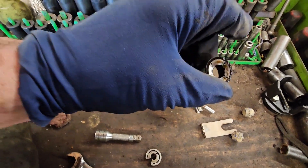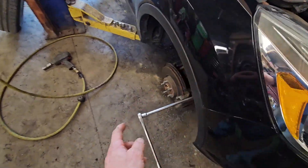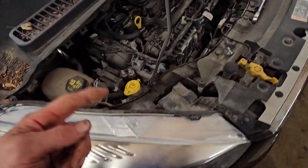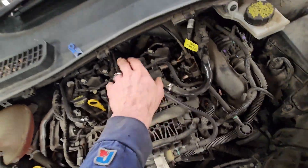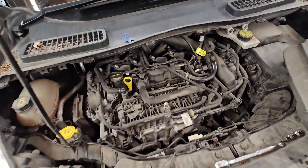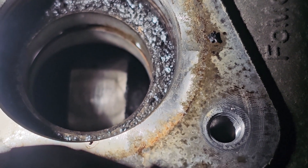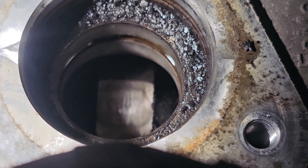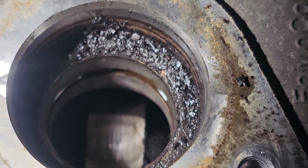Now we've got to see how bad that cam looks — I'm suspecting it looks terrible. We lifted her up, popped the wheel off so I could get a wrench in here, turned the crank over to get the lobe that runs the fuel pump up so we could actually get a look at it. Now you can see the top of that lobe — not very well, but there's only so much I can do. That is scored up pretty good.